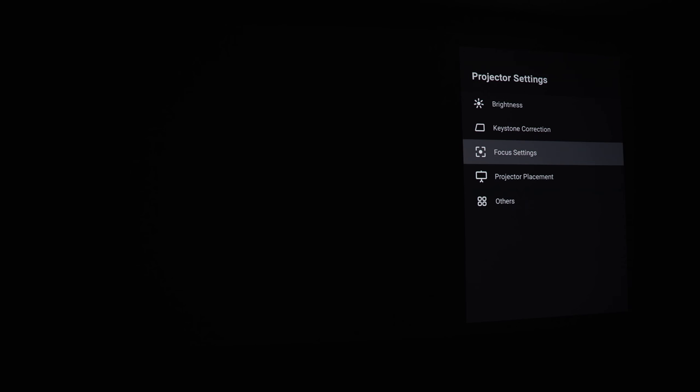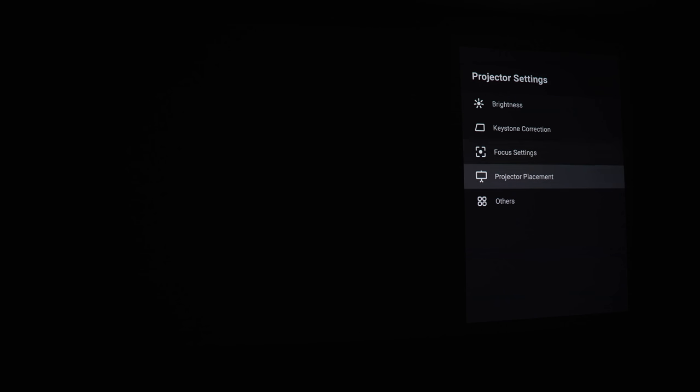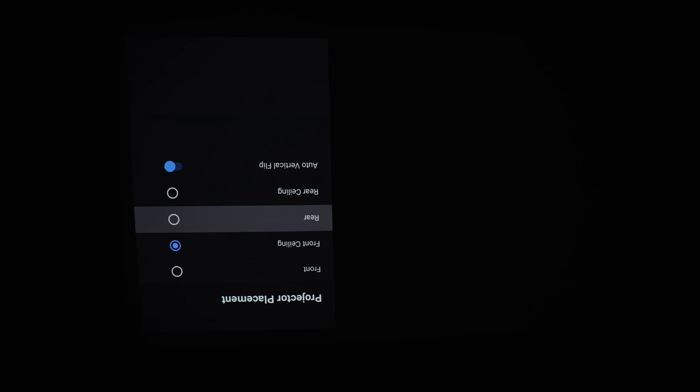For focus settings, you get a choice of auto-focus on startup and auto-focus on motion — both great features, but I personally just use auto-focus on startup. If you need to refocus for any reason, there's a focus button on the remote control — press it once and it will sort out the focus.